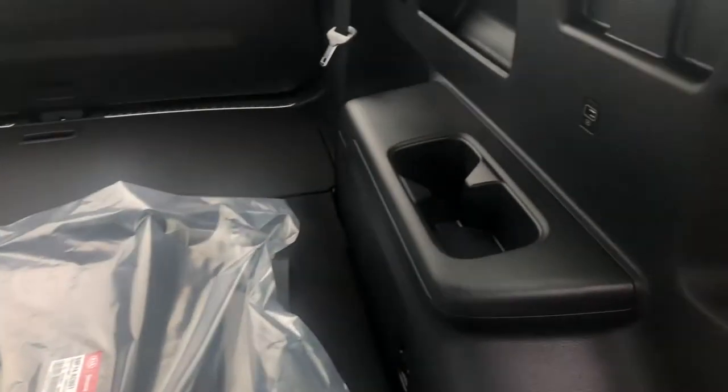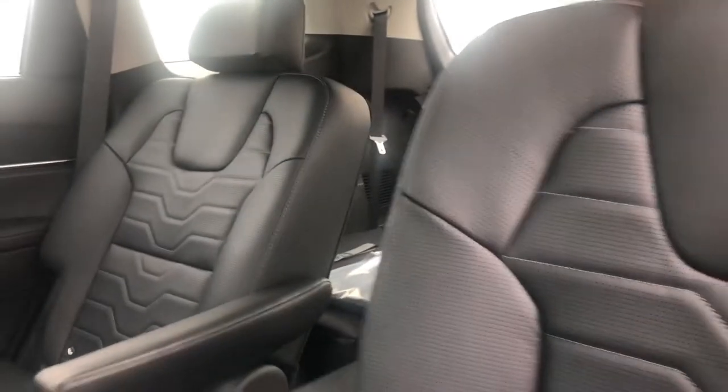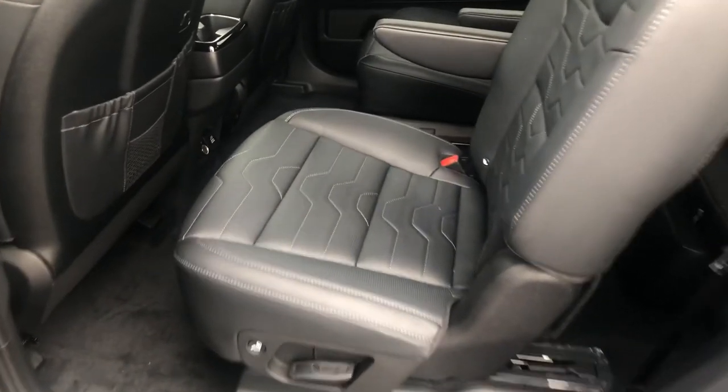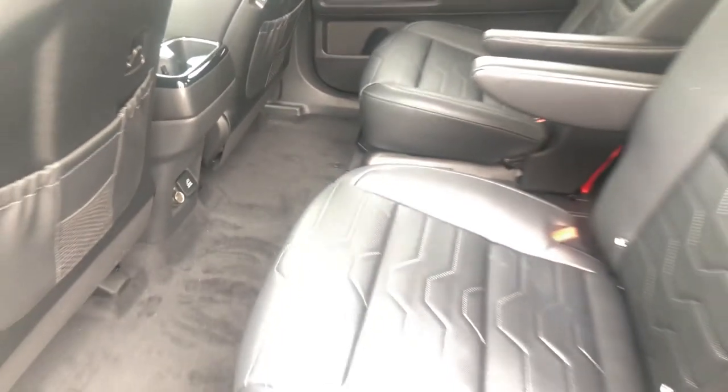There's also a handle built into the molding here to help you get in and out. There are child safety anchors for child seats. The seat in the middle actually does move forward and back — you can lock it in like that, or if you need a little more leg room, you can slide it the other way back as well.